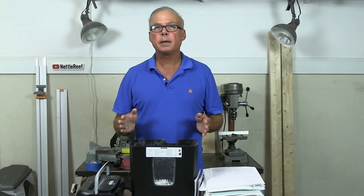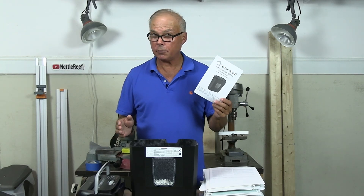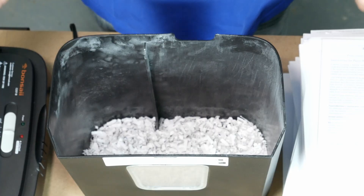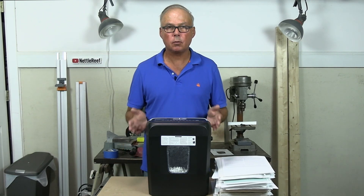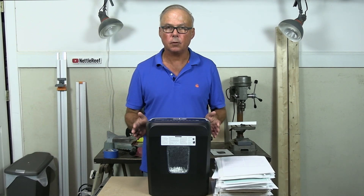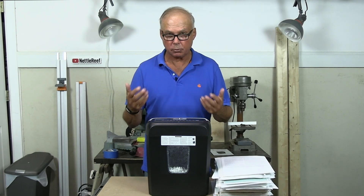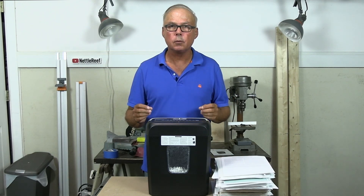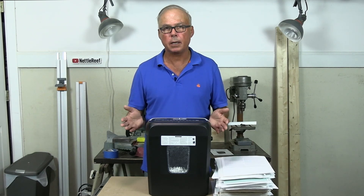Next, we'll see how many shredded sheets the bin will hold. The Amazon ad says it'll hold 180 shredded sheets, but the instructions say it'll hold 90 to 96 shredded sheets. We'll test that out. This shredder has a window — some similarly priced shredders don't. It's actually an important feature because you need to empty the basket before it gets too full. If it gets too full, the paper that you've already shredded will start to be re-shredded, causing the shredder to jam.